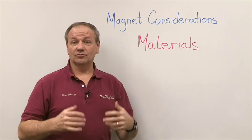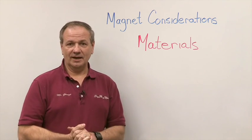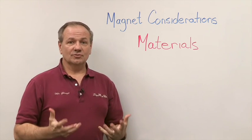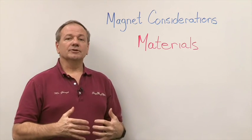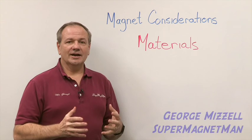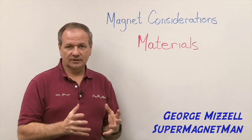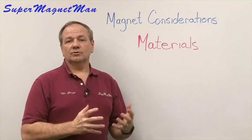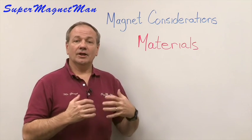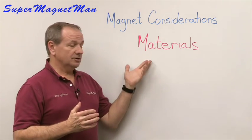Welcome back to our series looking at things that affect your magnet choice — the magnet considerations. The first thing we looked at was size and shape. Now we're building on that. We've selected the size and shape and understand the effects on cost. Now we want to turn our attention to things that also affect it, like the materials.